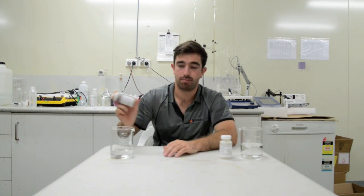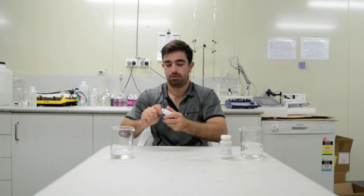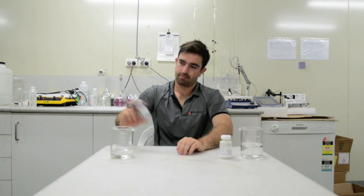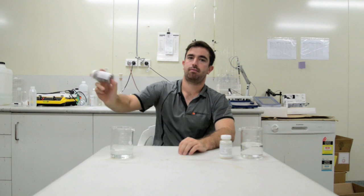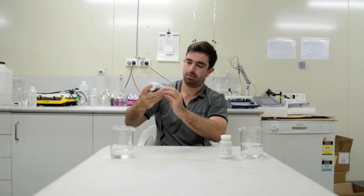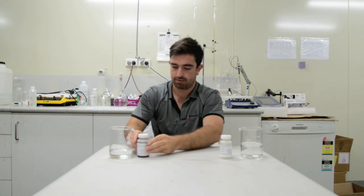You're going to shake until all the medium is dissolved. Once all the medium is dissolved, we'll do the other one.